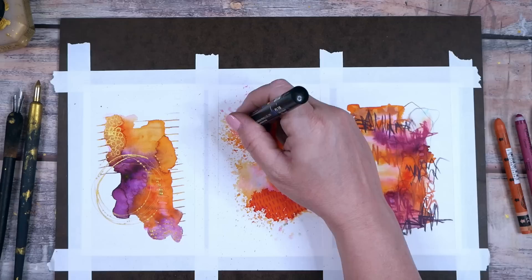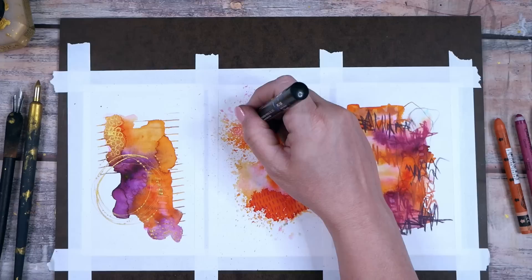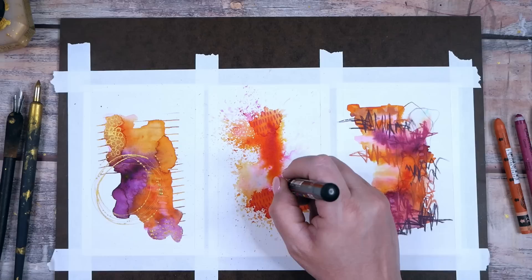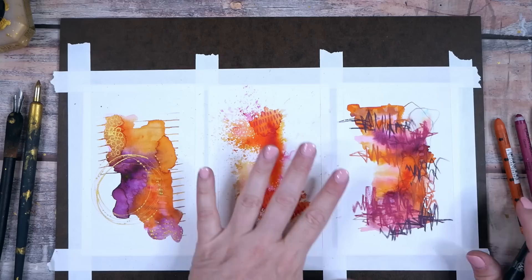I do love some Posca pen — let's come back here on this one and add some yummy Posca marks. Some fun extra little marks add that dynamic movement to the piece. This is so pretty, I'm really loving what's going on here.